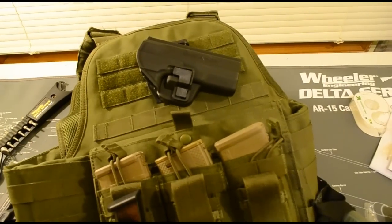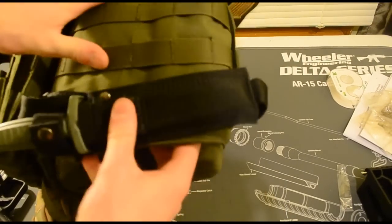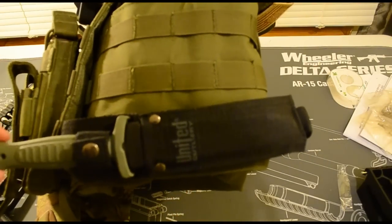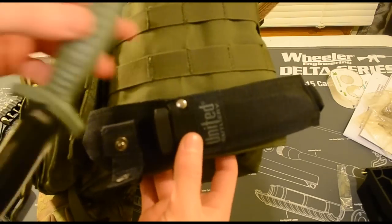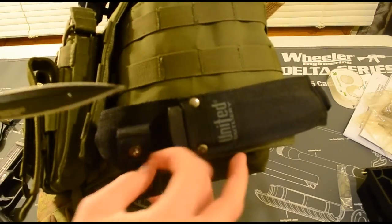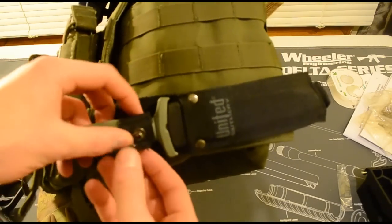On my weak side, the left-hand side, I have a United Cutlery Boot Knife. I recently painted the handle olive drab - it might be wearing a bit but you can always throw another coat of spray paint on it. Scratches build character anyway.